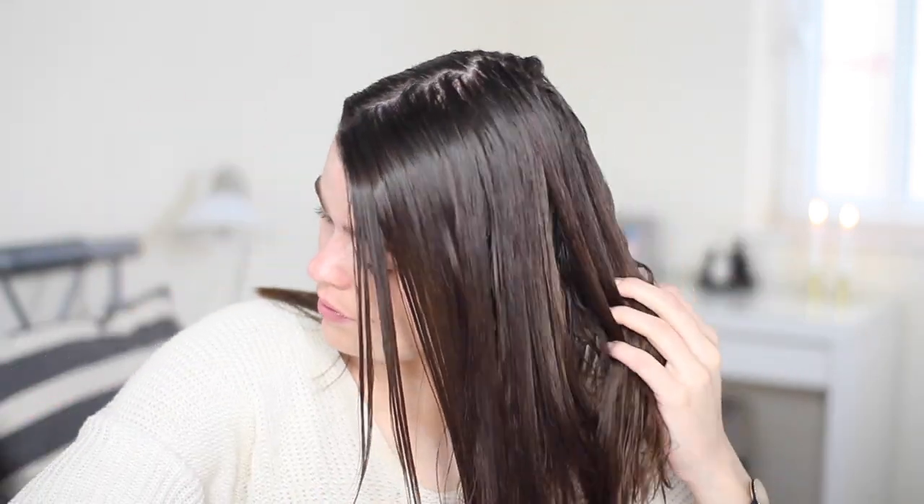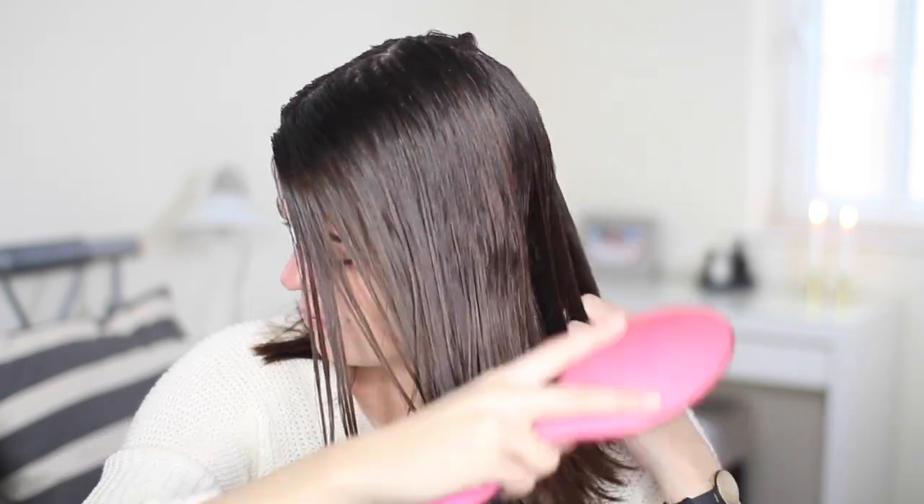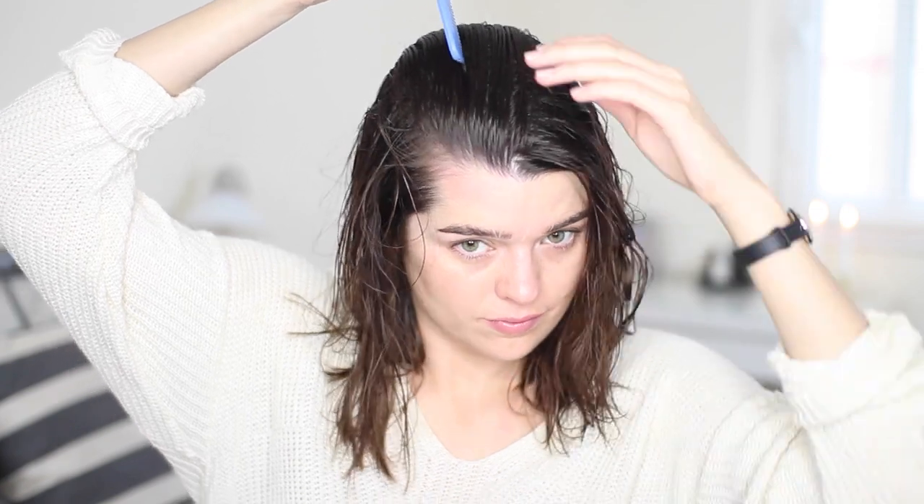I thought nothing could surpass my love for the Tangle Teaser — I used that for about two years and was like, the Tangle Teaser is the best thing. Now I've used this wet brush and I'm like, okay, the wet brush is better. I actually love it so much I bought a mini one I travel with. It's just great for brushing through wet hair, you don't get any knots or tangles, it's not painful at all, and it's quicker than the Tangle Teaser. So if you haven't tried it, get it — it's incredible. Then I find my parting with a comb; today I've gone for more of a side parting.